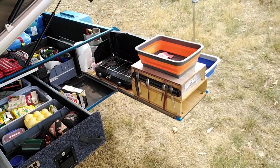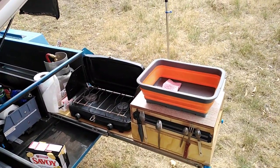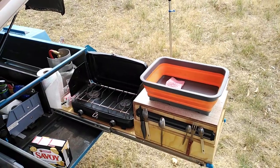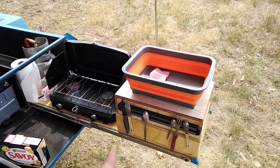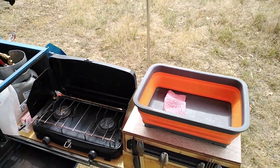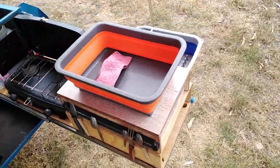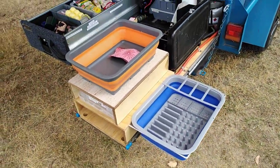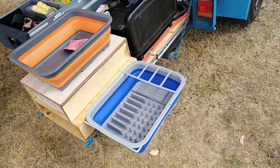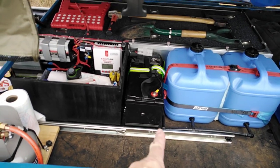Now you can see my stove set up — a little two-burner. It's best to have the tent upright when you're using it, just gets it away from the heat. You can use the front burner if you want, but I just put the tent up and nothing falls out. There's my washing-up bowl and also my drying rack on the side — I wash the dishes, put them in there, and leave them to dry off, no worries at all.